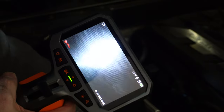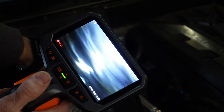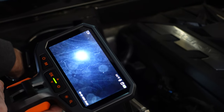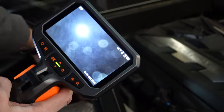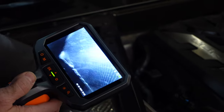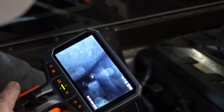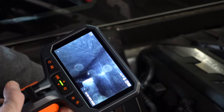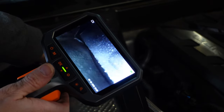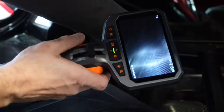Let me demonstrate how easy it is to get to the bottom and have a look around. Going right to the floor, I can see the floor and look around with the articulating end. Or I can switch to the side camera for a different perspective. On the floor, I can see there's nothing laying there on this side. I can poke and prod around, switch back to the front camera, articulate the end, and look around — nothing there.